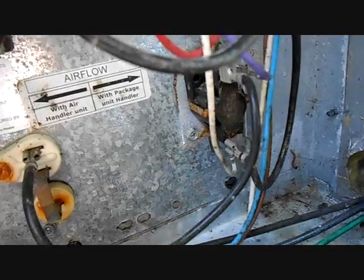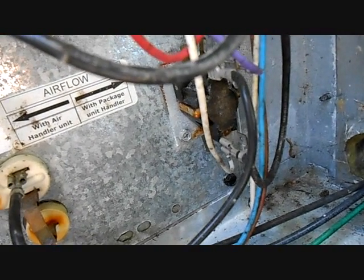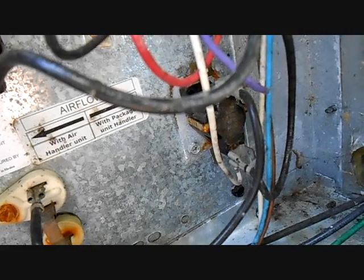I tested from one side of the high voltage on top to the other side and we had 230 volts, meaning the switch is open. I'm going to go ahead and replace this sequencer and see if that solves our problem, because this sequencer is not closing when it should be closed.